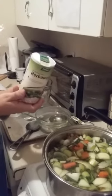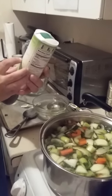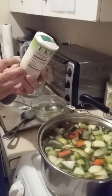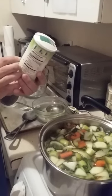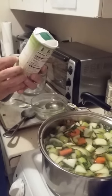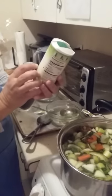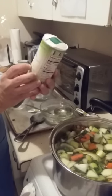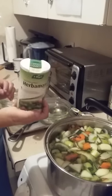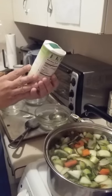This is what Herbomare looks like. Let me read some of the ingredients: it has sea salt, celery, leeks, watercress, onion, chives, forage, parsley, garlic, marjoram, rosemary, thyme, and kelp. Kelp is a seaweed, and forage is just a type of herb, if I'm not mistaken.